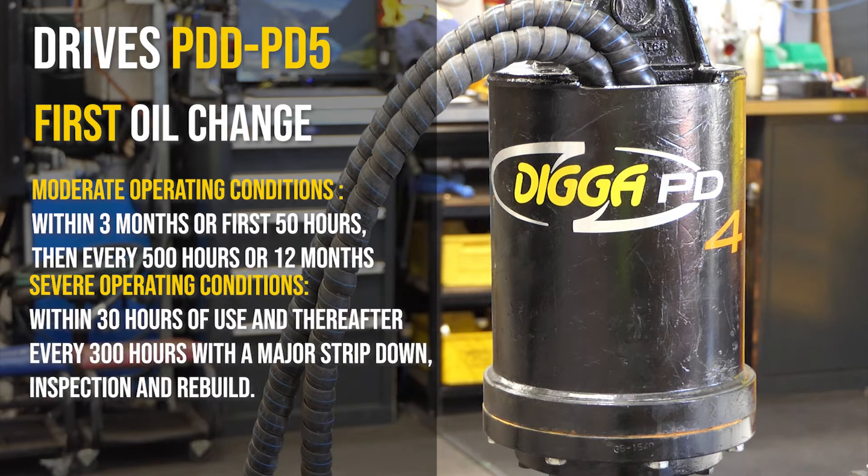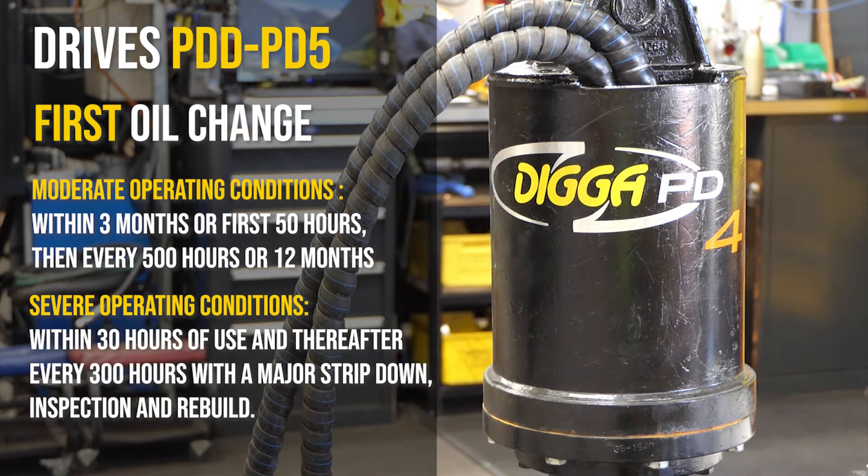In severe operating conditions, the first gear oil change is required after 30 hours of use, and thereafter every 300 hours of use, with a major strip down, inspection, and rebuild.